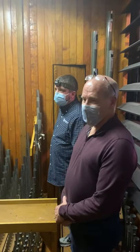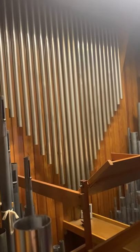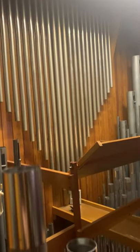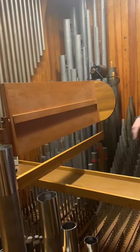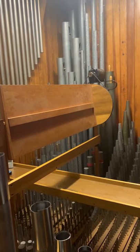This is the choir division. We've got chimes along the back wall — those are tubes, and a little solenoid comes out and bangs on them to make them ring. Right here is the tremolo: when you turn it on, this little paddle wheel spins around in circles and shakes the air in the room, which gives you a vibrato tremolo effect.